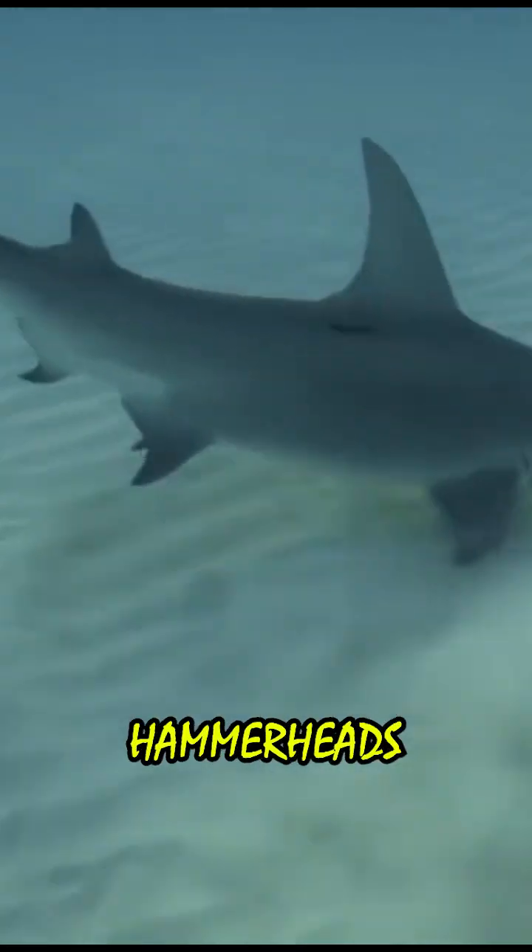These receptors can detect prey such as stingrays buried under the sand. By spreading them over a wider surface area, hammerheads gain an incredibly detailed and precise electrical map of their surroundings, allowing them to locate hidden food sources with extreme accuracy.